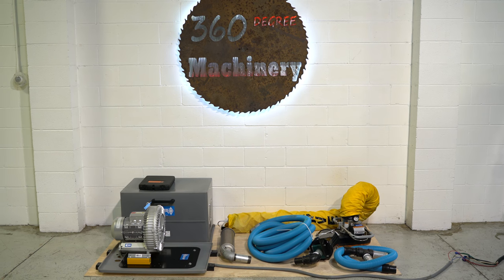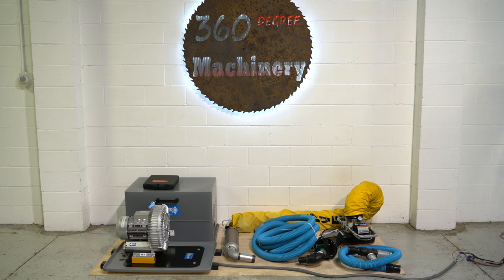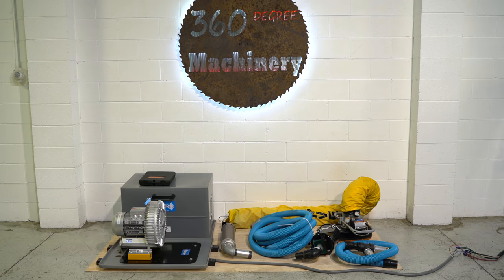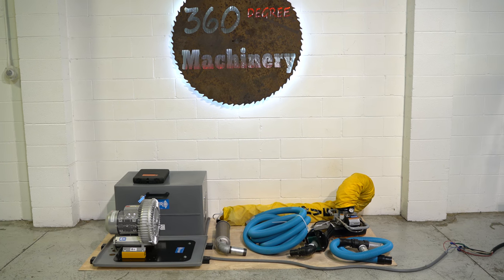All of our machines are located in-house and we do not broker tools, to ensure quality. We are also processing anywhere from 4,250 additional machines, so check back often as we do not list machines until they've been thoroughly cleaned and tested.